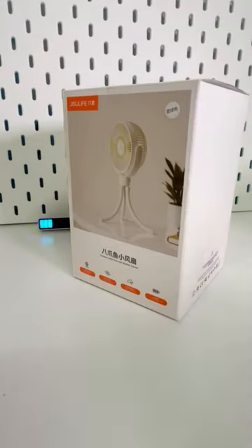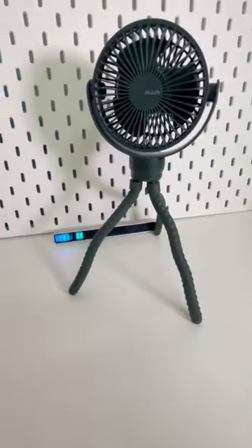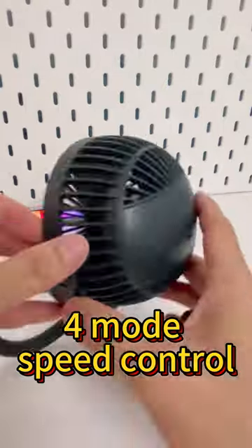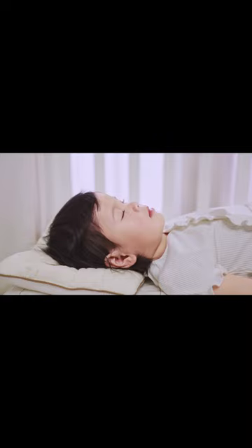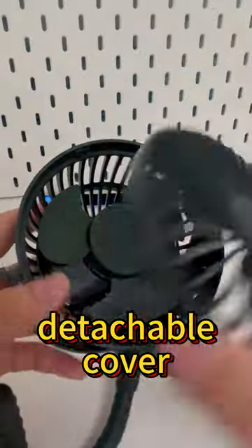JJ Life Portable Octopus Flexible Tripod Fan. 360-degree rotatable adjustable tripod, also usable as a handheld fan. Suitable for baby strollers. 4-mode speed control, 4 to 16 hours working time, low noise. Small fence gap safety design. Detachable cover, easy to clean.